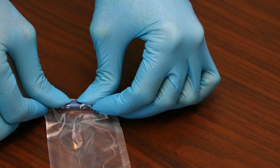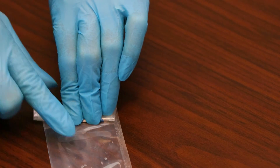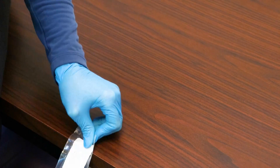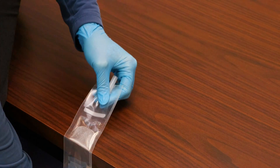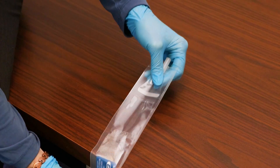Press down gently to burst the seal between the part A and the part B compartments. Then, run the twin pack sleeve back and forth from end to end over the edge of the table at least 50-60 times, or 25-30 back and forth cycles, in order to mix the liquid.